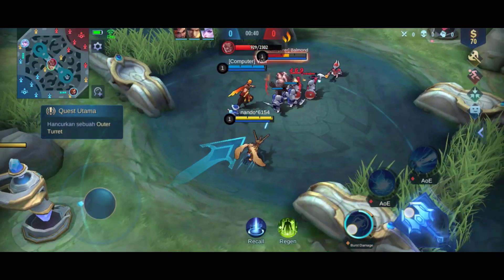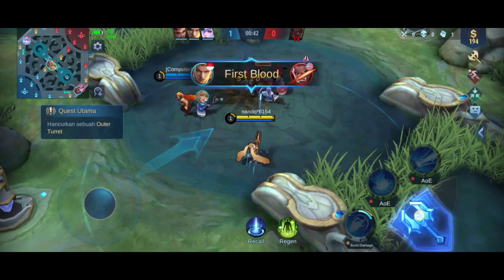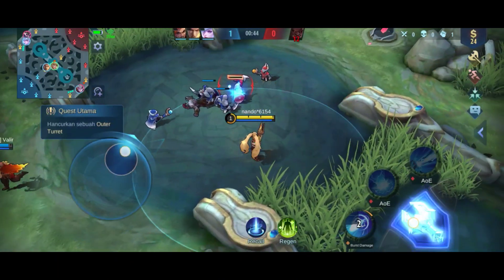For playing Mobile Legends, the Y12S performs very smoothly with no lag.